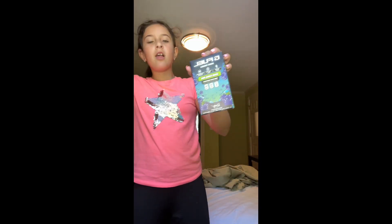It's time to try G Fuel Chug Rug, aka FaZe Rug's drink.